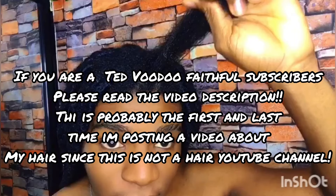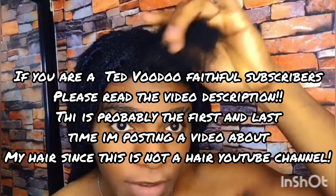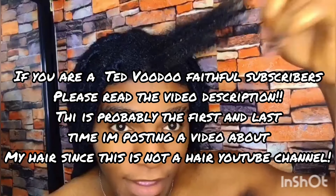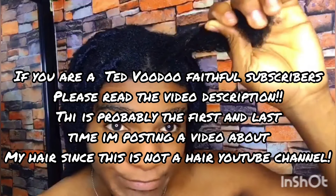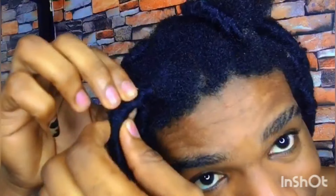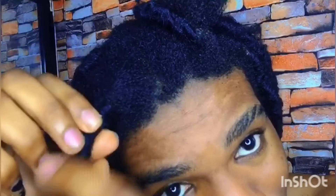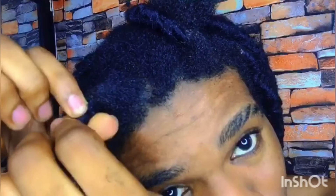I did one off camera so I could see how easy it was going to be, because it's going to be my first time removing this hairstyle. What I like about this hairstyle is that most people thought it was my real hair — they thought it was like real dreadlocks. I love it and I think I'm going to redo it again.